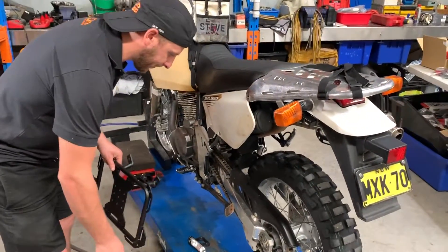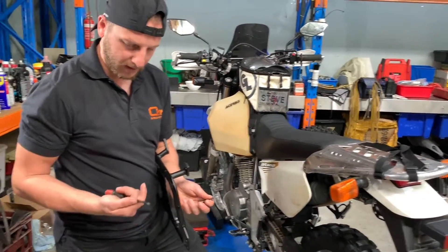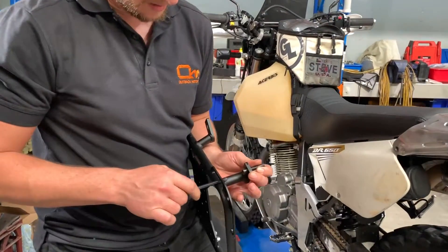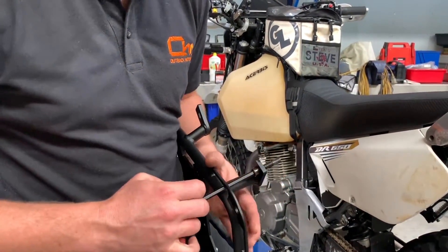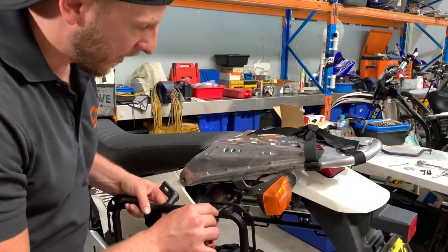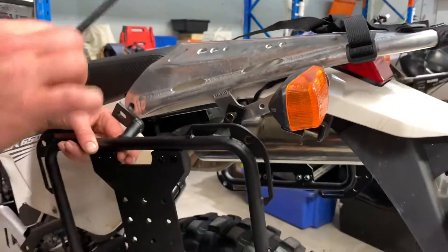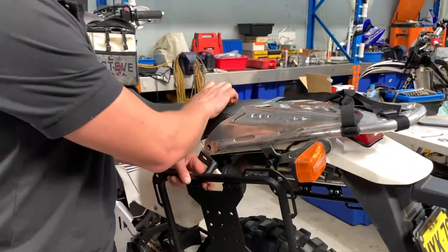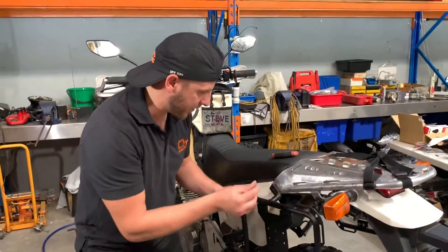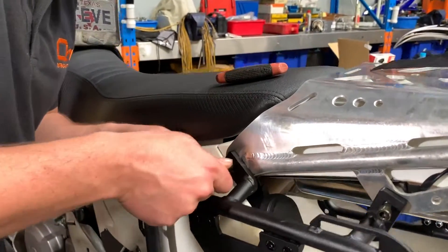Let's start with one of the bolts. One little trick — I'm going to insert the rear bolt first and push the Allen key through. Make sure to loose fit it, so only one or two turns — that's it. Always loose fit it here, then use finger lift.